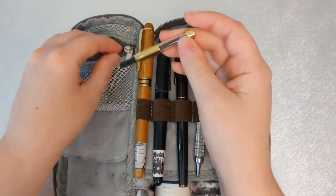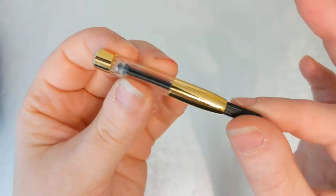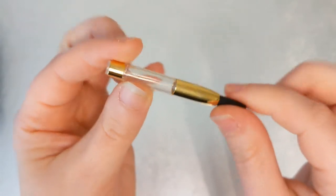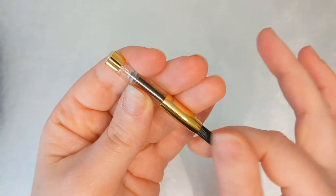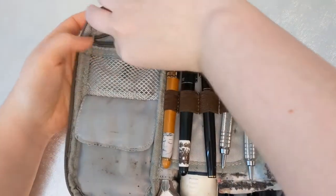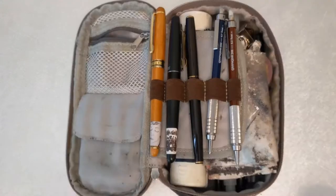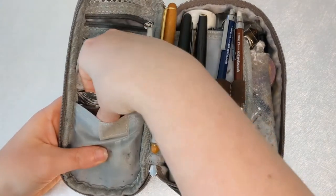This is an ink piston converter used in my fountain pens — specifically this one goes in a brush pen by Kuretake. I'm showing you how it works: it sucks in the ink, so instead of using disposable cartridges you can just refill this one. I've got an empty cartridge which I should just get rid of.